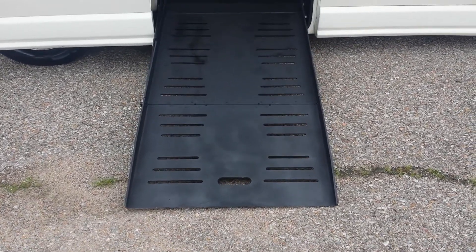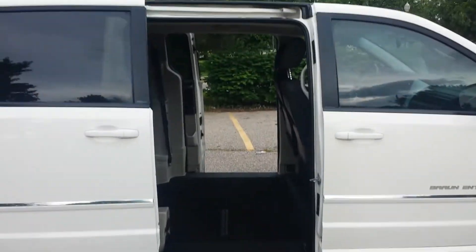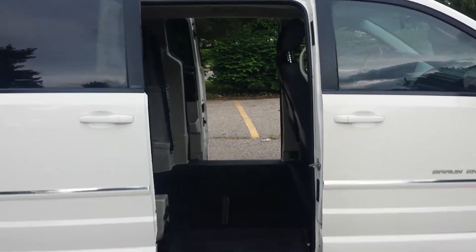The ramp lowers — it's a 30-inch wide ramp with a 600-pound weight capacity. You've got about 54 inches of room coming into the van.